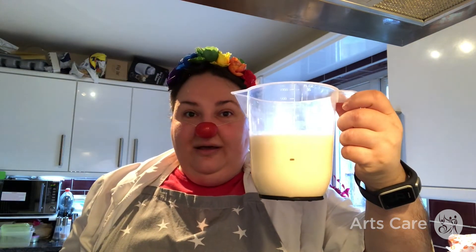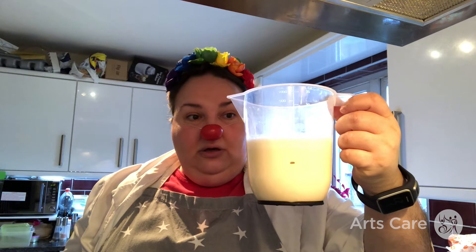I've made up my batter as you saw. It was 100 grams of plain flour, 2 eggs, and 300 milliliters of milk. I mixed it all together in a big bowl and then poured it into a jug. So that is our batter. You can leave it to rest for half an hour if you want to, or you can just make it as is.